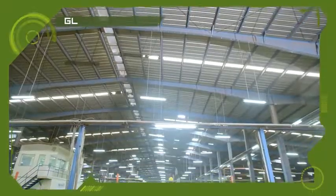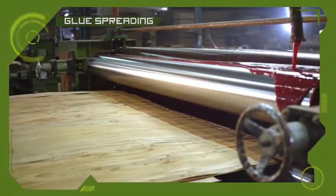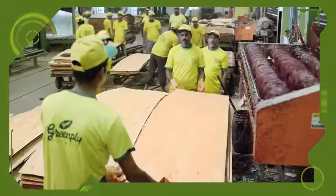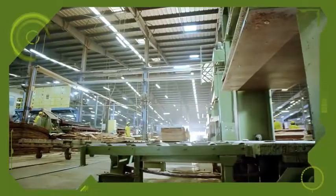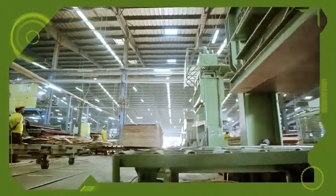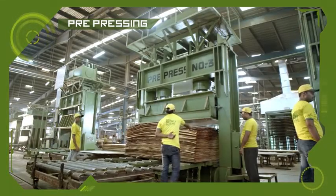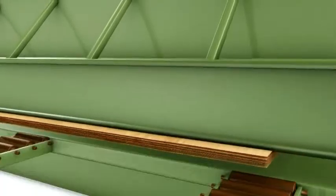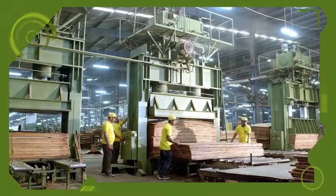The composed core veneers are then sent to the assembly section and passed through a sophisticated 8 feet glue spreader machine to ensure greater penetration of resin for a stronger bond. The veneers are pre-pressed under a fixed pressure for a certain period of time. The face veneers are not overlaid in this step.